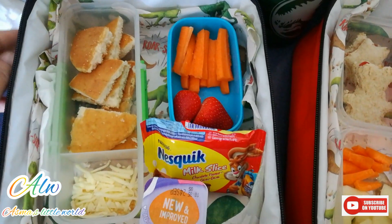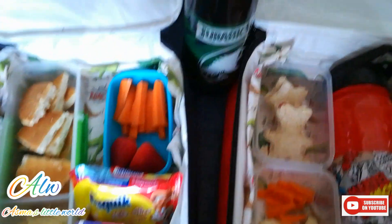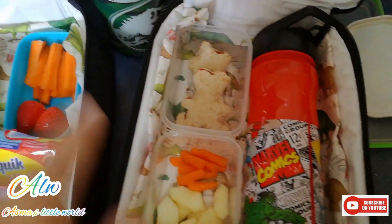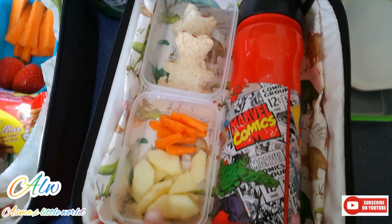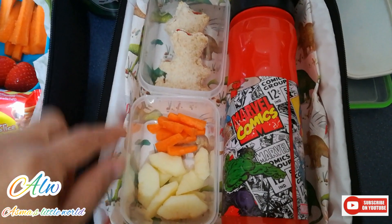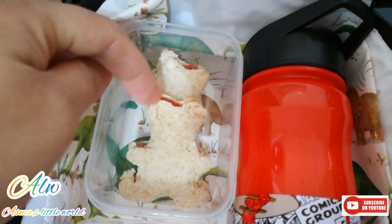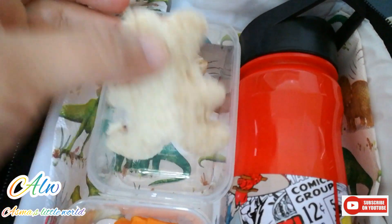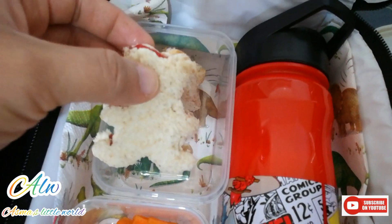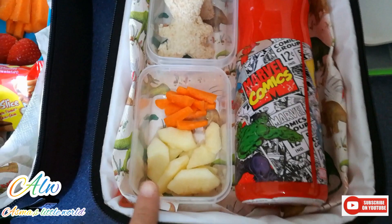This is the third lunch box, which is for smaller kids who are going in reception or nursery, because they have a smaller tummy and they are very picky at that time — they don't want to eat so much food. So I just cut a teddy bear shape sandwich and put jam — strawberry jam — in it. You can put any jam, any filling, anything your kids love.